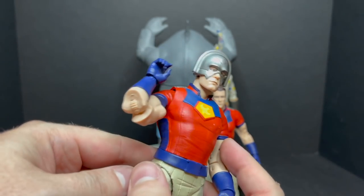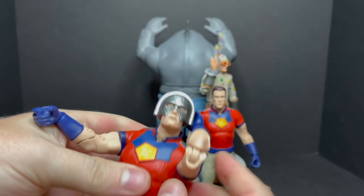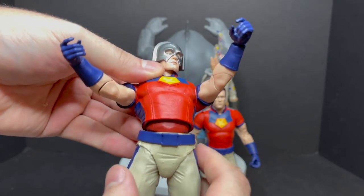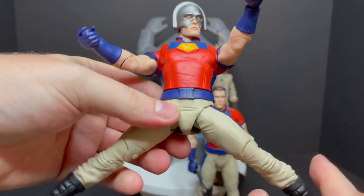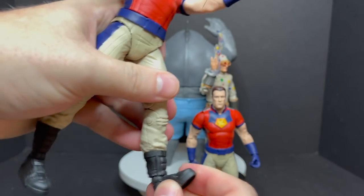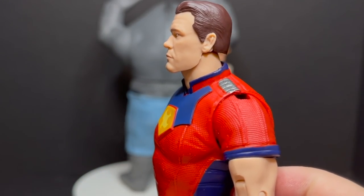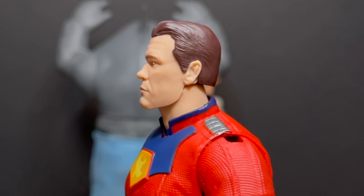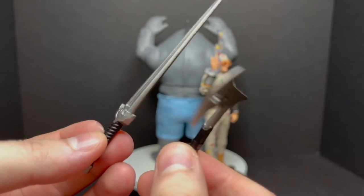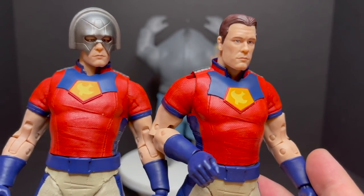The double-jointed elbows look a little wacky — it looks like parts of his arm are missing, which happens with flesh tones, it doesn't look the best. But he does have double-jointed elbows, he twists at the waist, has an ab crunch, kicks out to the side, does splits, has knees, toe articulation, and ankles. As for the unmasked head, that's where it kind of loses the John Cena likeness — it kind of looks like him but kind of not. This Peacemaker comes with an axe instead of a sword, nicely detailed with birds and everything. The masked version is definitely the home run.